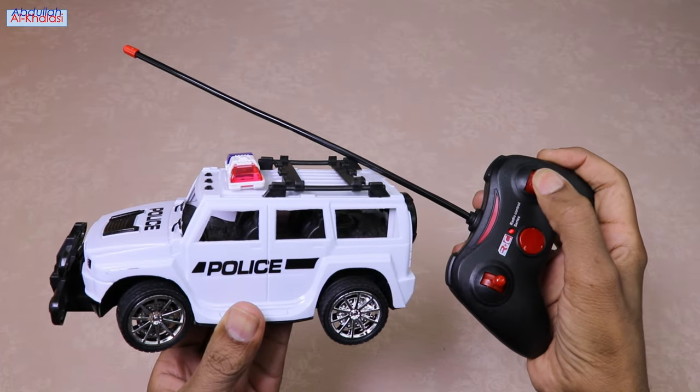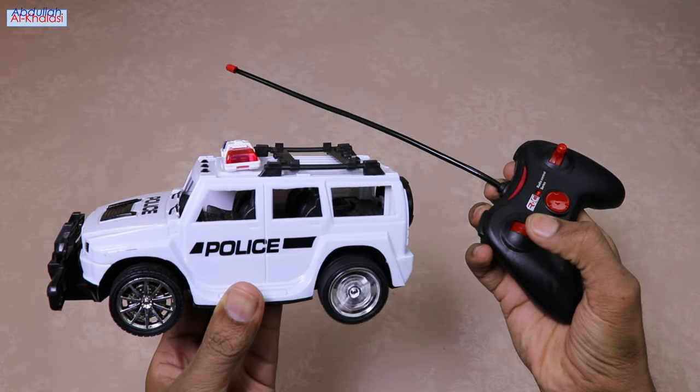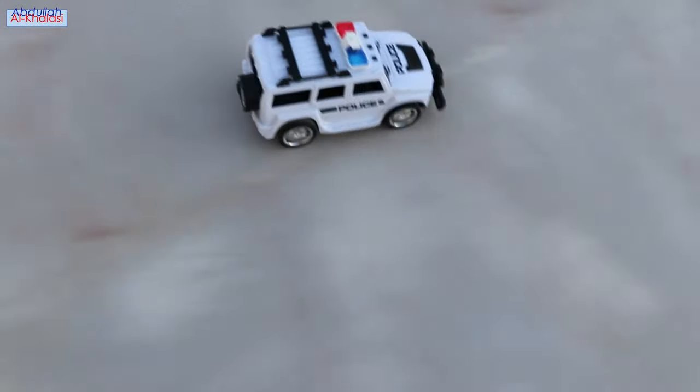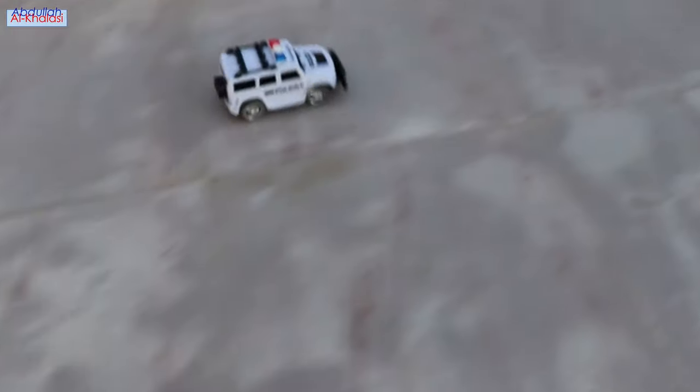The low profile tires of this RC car provide excellent traction, allowing for precise control during sharp turns and quick maneuvers. This remote control car is a fantastic choice for those who seek excitement on smooth and flat tracks. While it may not tackle rough terrains, it shines on flat surfaces with its impressive speed and maneuverability.